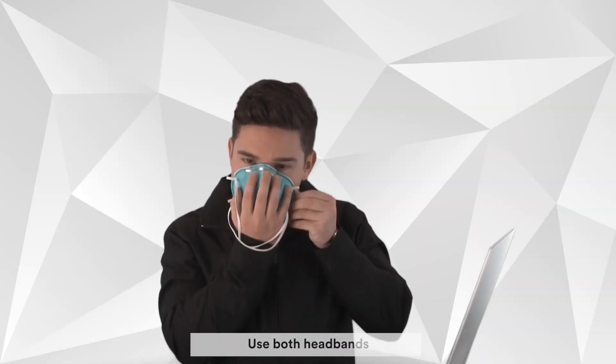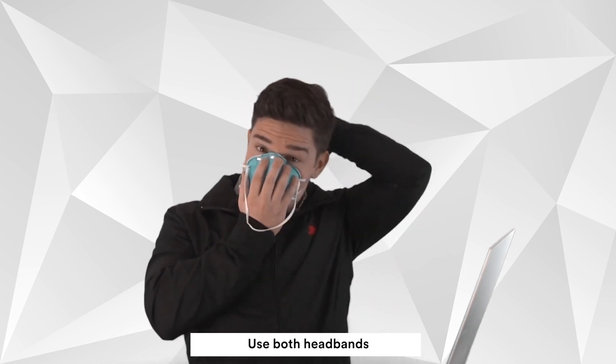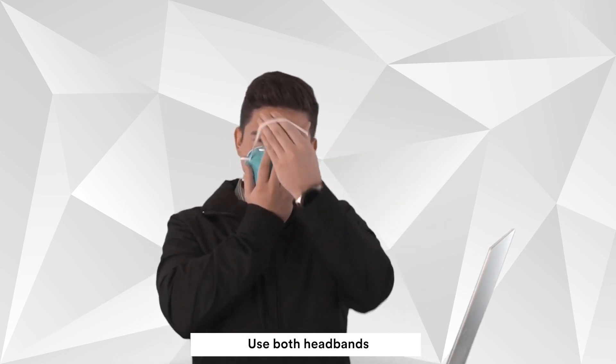Users must be clean-shaven. For example, men cannot have stubble or a beard. Be sure to use both headbands, one towards the top of your head and one around the back of your neck.